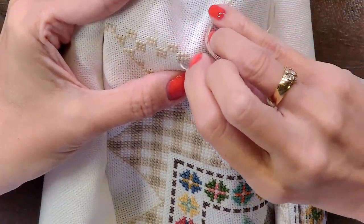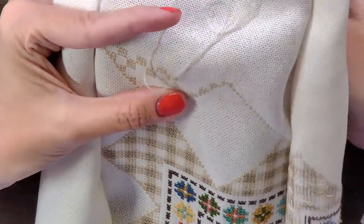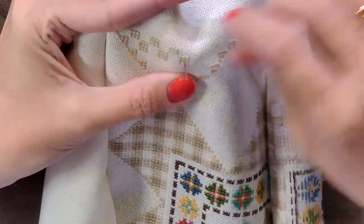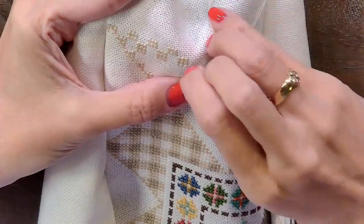I finally was like, why is Christopher not guarding somebody? And Kevin's like, they're playing zone. I was like, what is zone? I don't even know what that is. I thought Christopher was in the wrong spot — Kevin's like, no, he knows what he's doing.